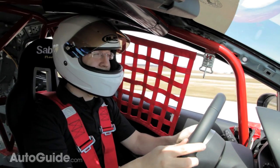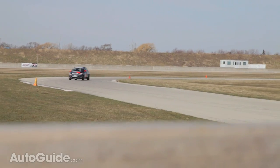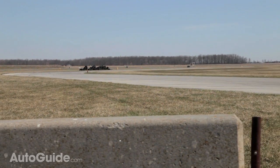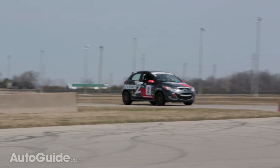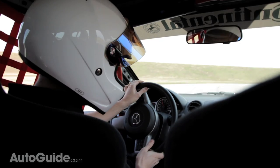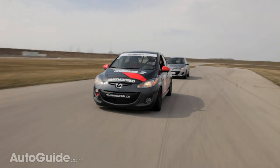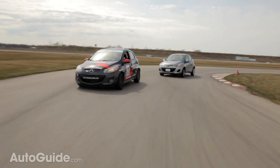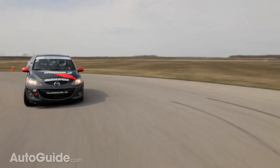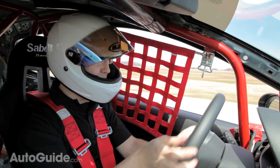It didn't even take one lap and I am convinced this is a real race car. The second I left the pits, you immediately hear just how loud it is and you get this adrenaline pumping. The really stiff suspension you can feel right away. And before I even hit the first corner, as soon as you press those brakes, they are really impressive. Those high-performance pads just pull this car down from speed. And you can really pitch this car into a corner — the tires give it so much grip. It's just amazing.